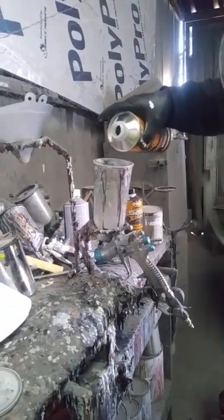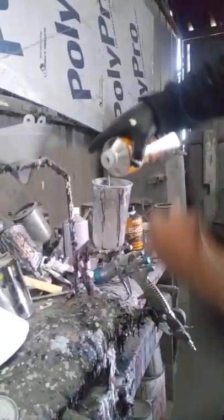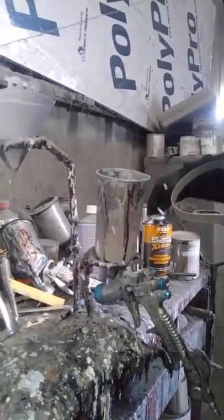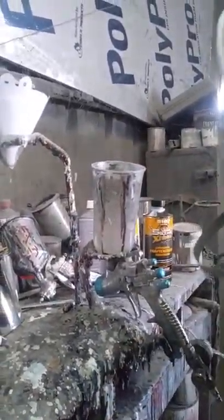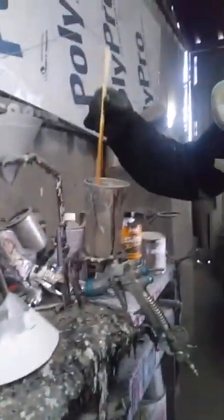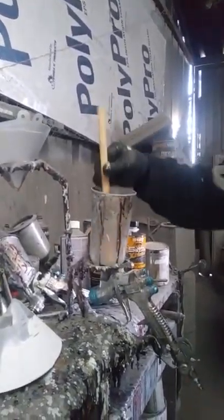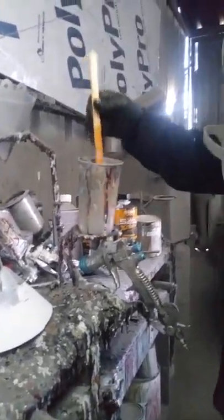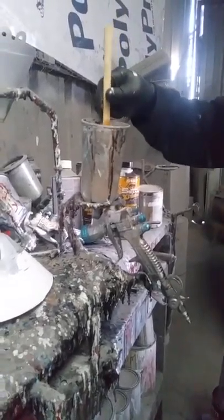We're going to mix the clear coat now — three-quarters of this cup. We fill it the rest of the way up with hardener, then mix it very well so the hardener bonds together properly.